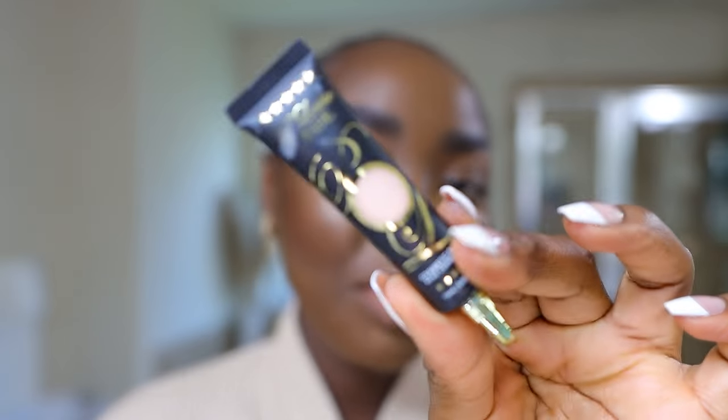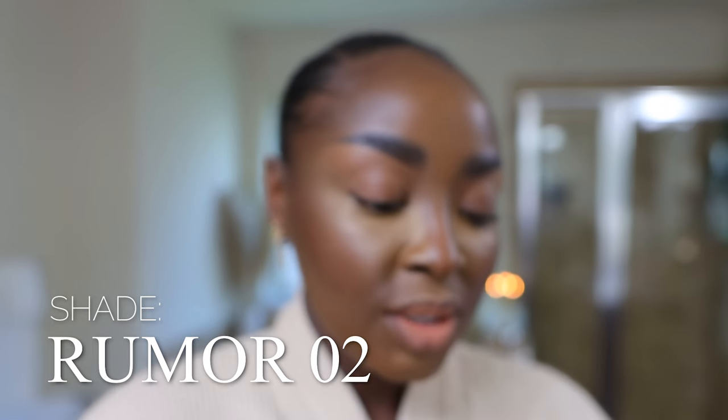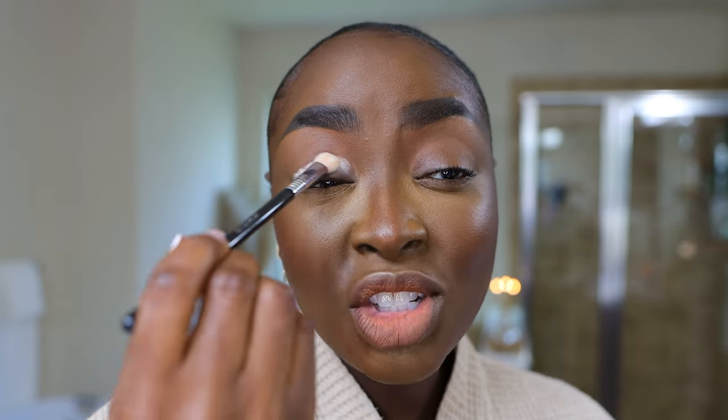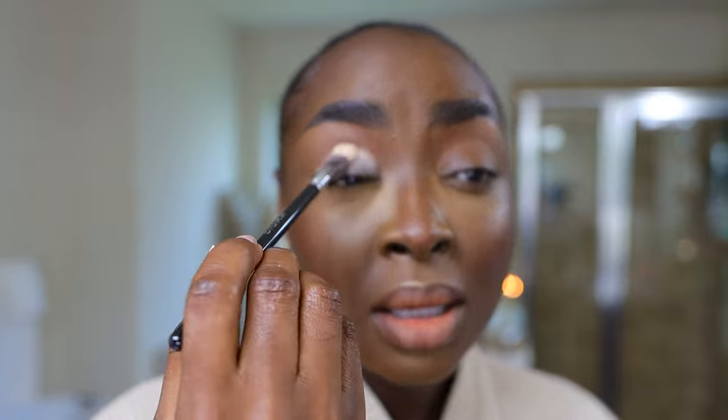I'm going to prime my eyes first — I almost forgot. With this P. Louise base, shade Rumor 02. I haven't primed my eyes in such a long time, so that's why I almost forgot. It is a whitish-pink undertone color. I'm putting some on the back of my hand — a little goes such a long way. I normally would use a synthetic brush, but this is what I have in front of me, so I'm going to just use this.